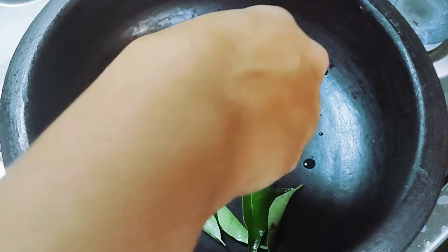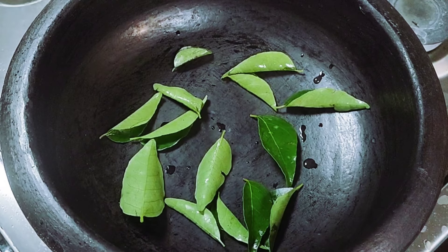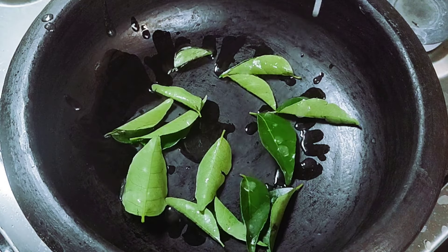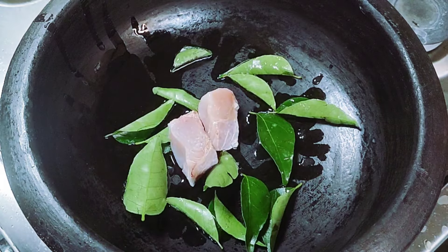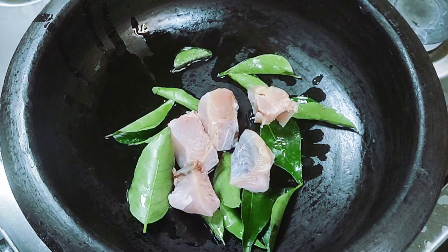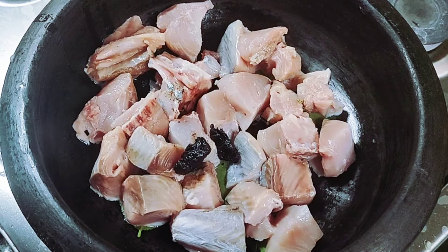We will cook the meat in the pan. We will try to make it a bit more dry and a bit more sour. We will mix it hot with a glass.